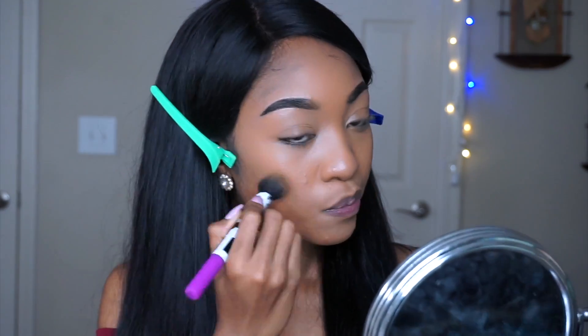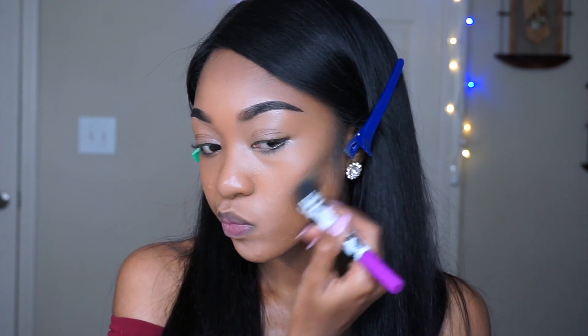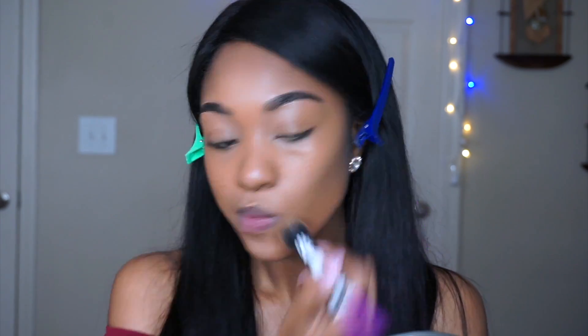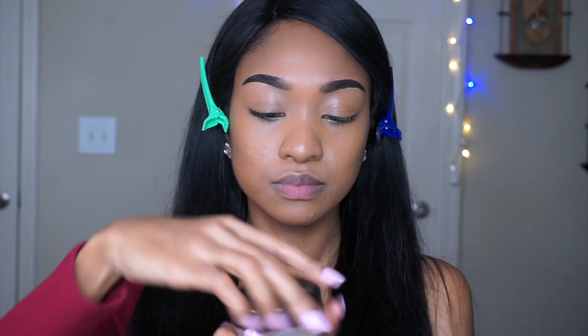I'm also sorry in advance — I didn't realize my camera wasn't recording anymore, so I haven't shown the foundation and concealer part, but I'm going to list all products used down below in the description box. Moving on: contour stick from BR, using a brush to blend those lines.